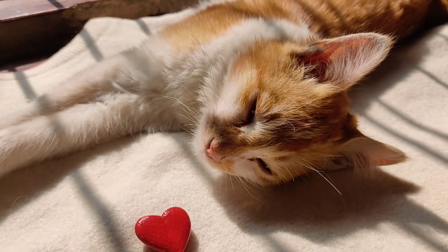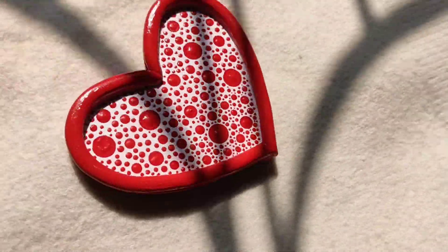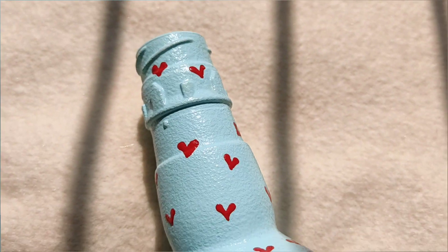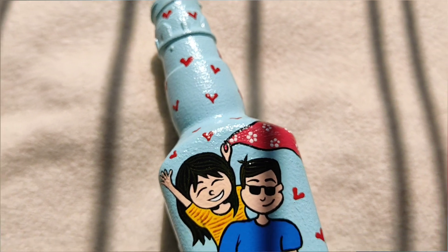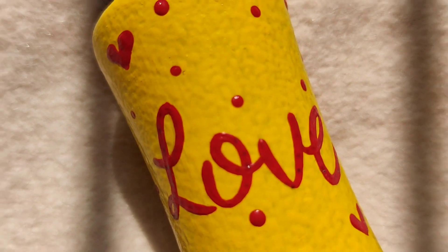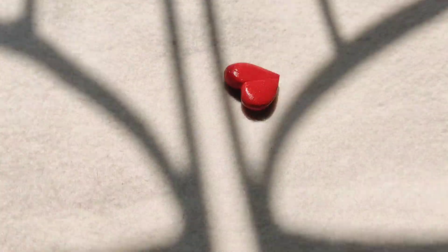Hello everyone, welcome back to my channel. This is Gargi and you are watching Creative Ganai. Valentine's Day is just a few days away, so I have come with four very easy and quick Valentine's Day gift ideas. So without further ado, let's get started with the video.